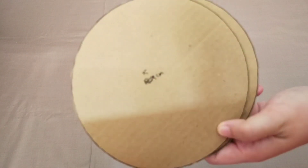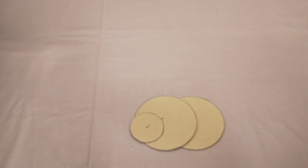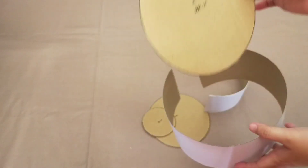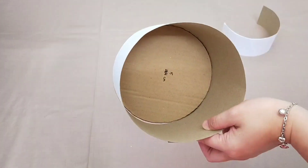Kardusnya aku buat lingkaran diameter 15 cm, aku buat 2 lingkaran dan lingkaran 8 cm. Buat kalian yang nggak punya jangka, kalian bisa gunakan benda-benda yang membentuk lingkaran di rumah. Lalu untuk karton dupleksnya, kalian bisa sesuaiin dengan lingkarannya.